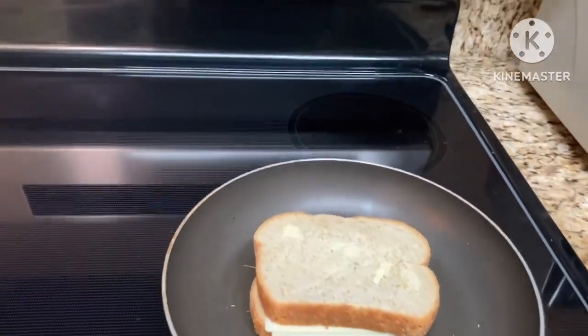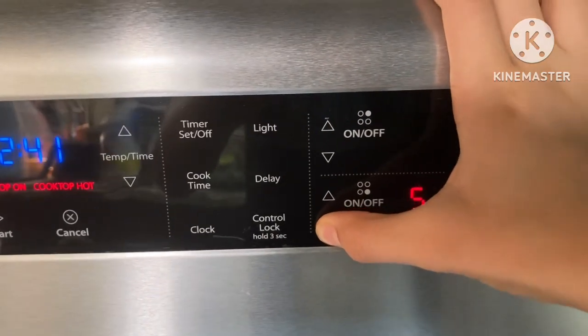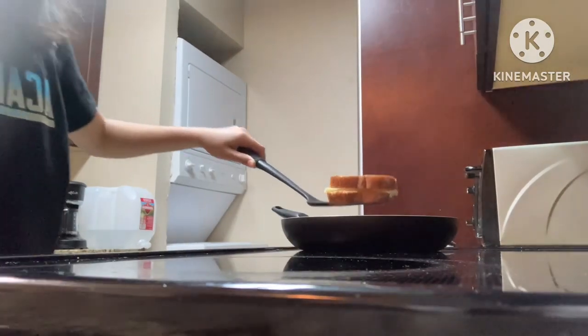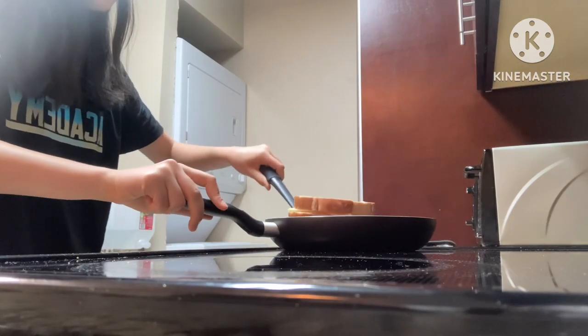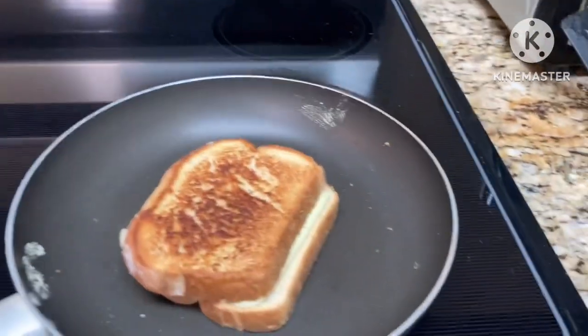You'll need a pan and a spatula. Set your stovetop to setting 4 or 5. Now you just wait until it starts to sizzle. Lift.